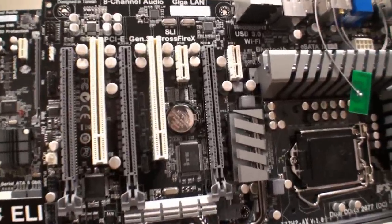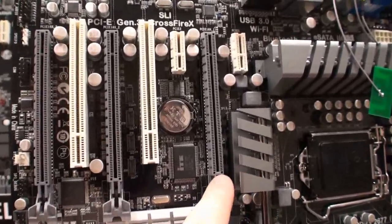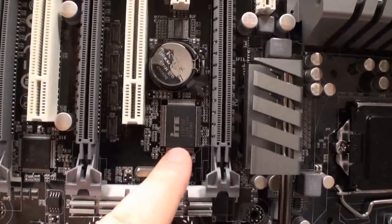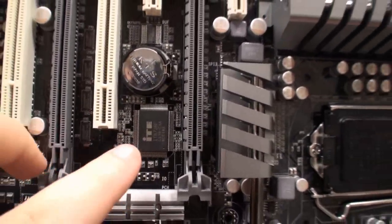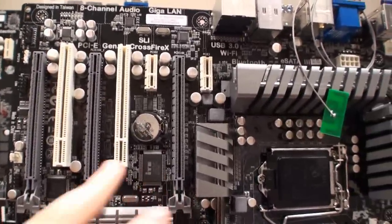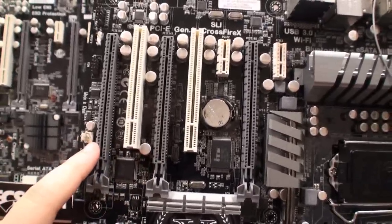When we come to the expansion slots, we have 3x PCIe 3.0 x16 slots, and what we were just told is this chip here actually provides extra PCI Express lanes. So normally you would really only have 2, but this allows SLI and CrossfireX, so you can have 3-way — Radeon 7970s in here, for example. This slot is electronically 16 lanes, this one is 8, and this is 8 lanes.